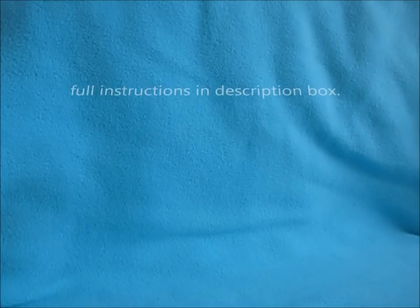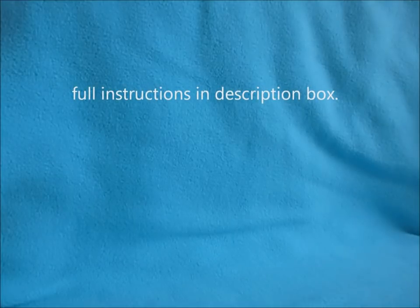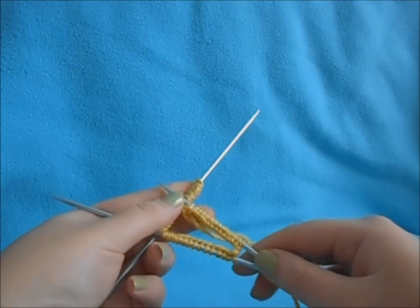This sock comes in three different sizes: small, medium, and large. The video is shown with the small size, and the other two sizes are listed in the parentheses of the instructions below.